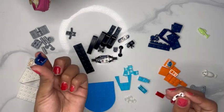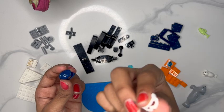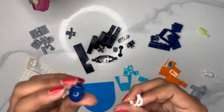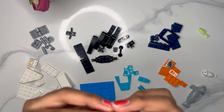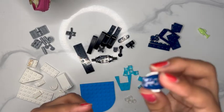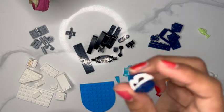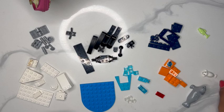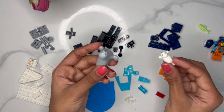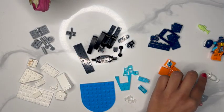Now we're going to get the helmet and this little piece — I think it's like goggles or something. We're just going to put them together. Now it's like a motorcyclist-bike-snowboard sort of helmet. We're going to put that aside with our person. We also have two seals here — so cute — we're going to put them aside too since they don't need any building.